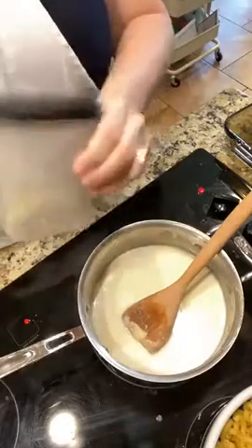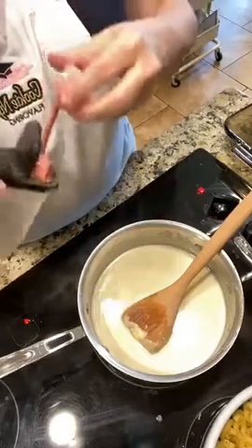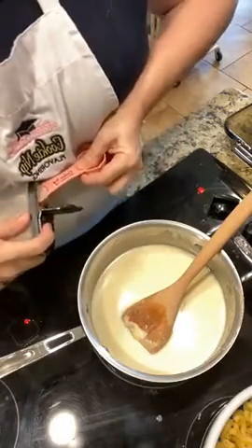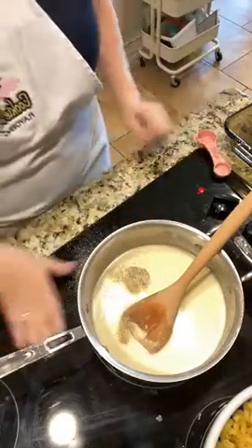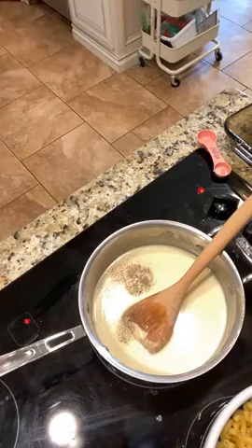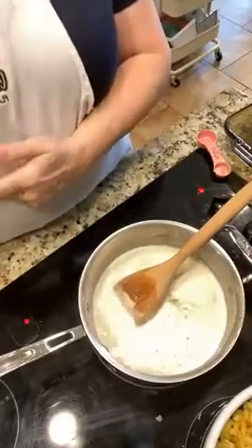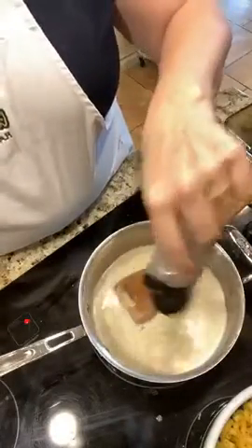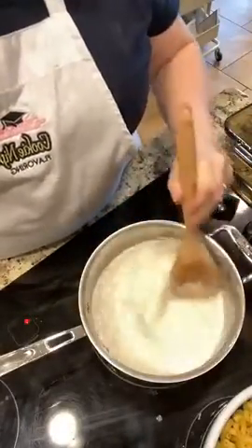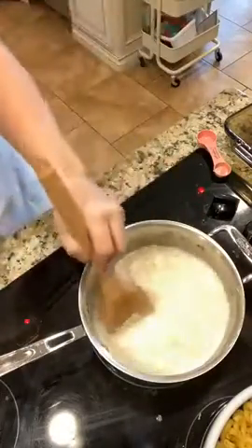Now I need a teaspoon of our house seasoning — you remember when we made the house seasoning before? That's what we're going to use. That's going to kick it up with some flavor. Oh good grief — you're not supposed to spill it all over the stove. I'm going to put some more in for how much I spilled. I want to get this mixture really warm, and it's not really warm after I added all that cold milk.